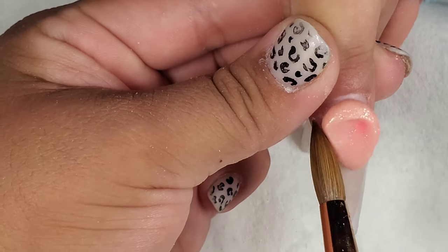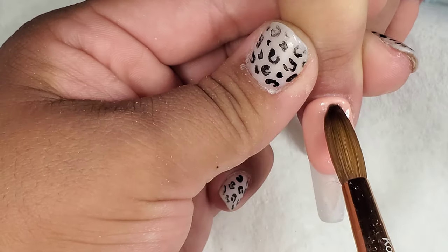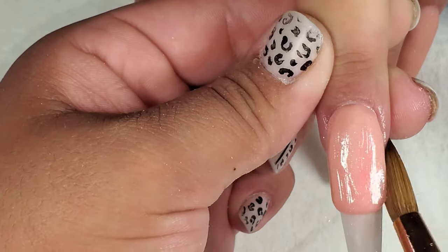Hello everyone, today I'm going to be showing you how to make quilted top nails, so let's get started. First you're going to want to lay down your base and let it cure, but not cure completely.